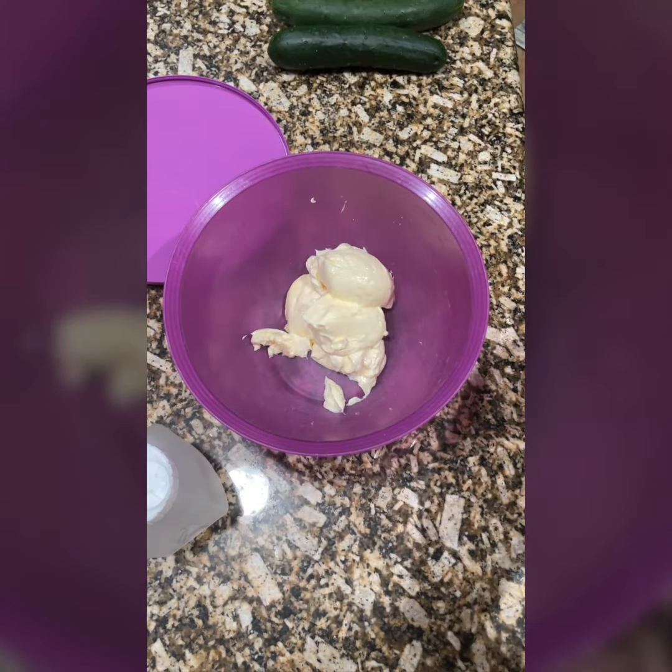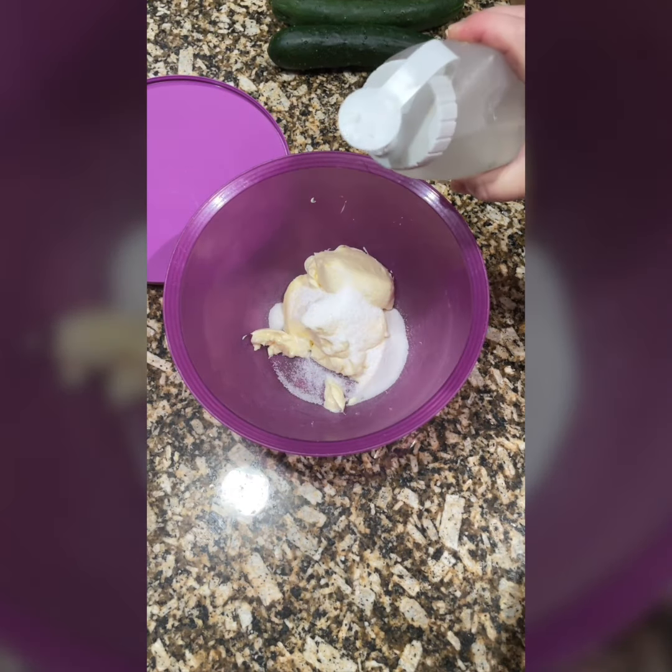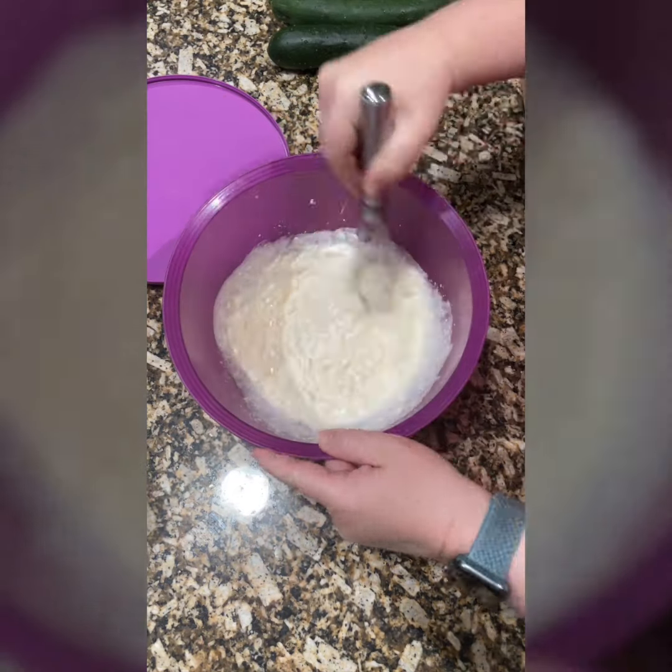I use mayonnaise. You can use Miracle Whip if you really want to. A little bit of sugar — this depends on your taste. White distilled vinegar. I like to whisk this a little bit.